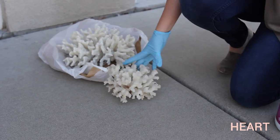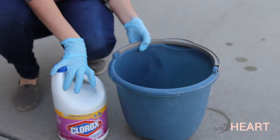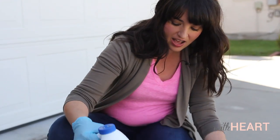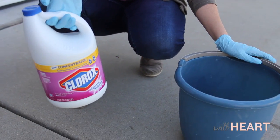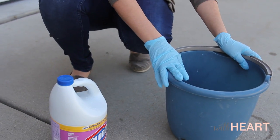So to do that, you just get a bucket — just a standard cleaning bucket. The rule is kind of that you fill it with two to three parts water and one part bleach. I've just got standard household bleach here, just from any supermarket. So the first thing I'm going to do is fill up my bucket with some water.